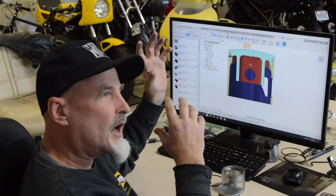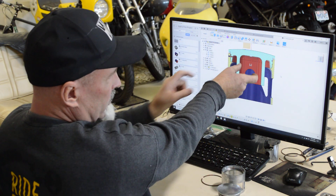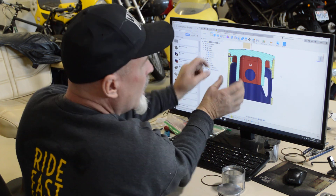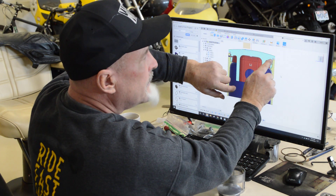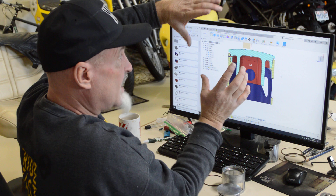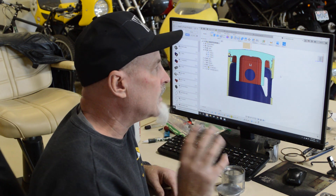Looking at the piston now — hindsight 20/20 — it's easy to see that we've got a lever arm here. As the connecting rod on compression is pushing this down, the rod is trying to push this boss over where our skirt is in the bore. So it makes sense that it's squishing that open, and then on the other side squishing it closed and trapping the ring. My game plan is twofold and it's still just sort of in my head right now — I haven't started laying it out yet.